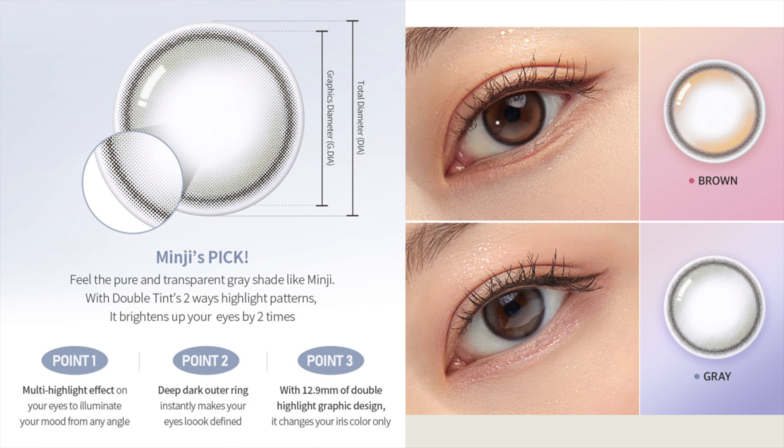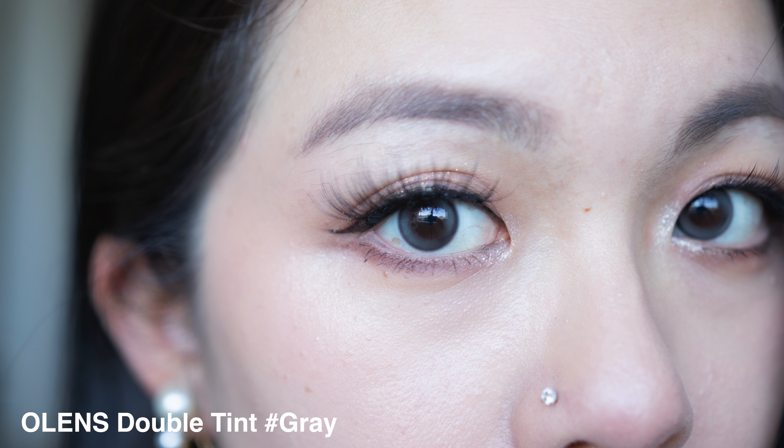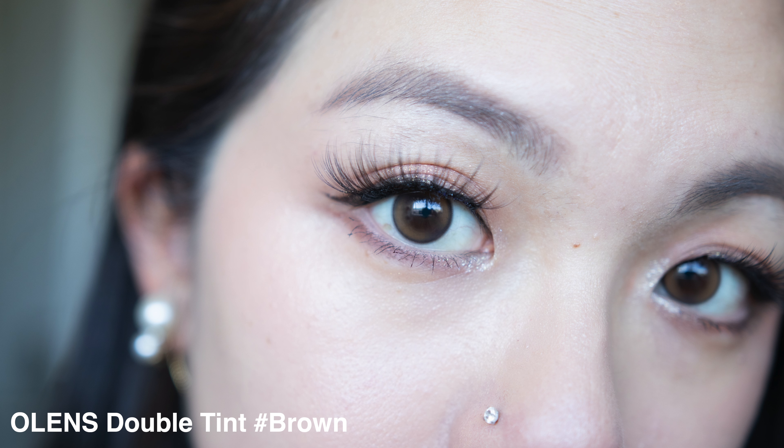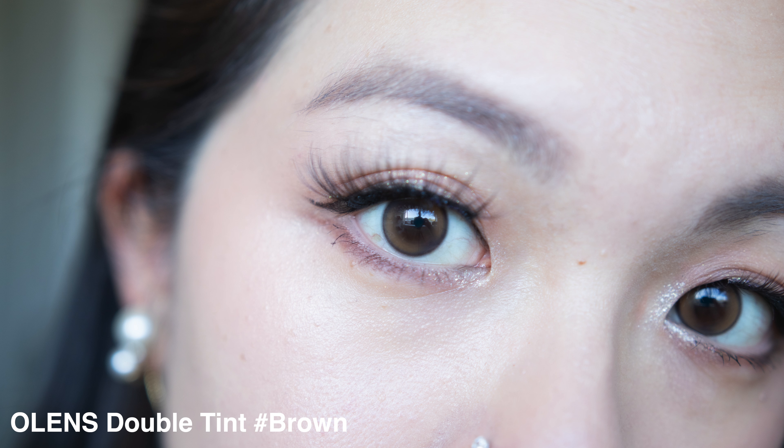Next is the Double Tint collection, 12.9 millimeter, though when I wear it it feels more like 13.1. I absolutely love this collection because it really gives you that double crescent moon effect, making your eyes look dreamy and blendable - not too obvious, and no matter how the crescent moon turns it just makes your eyes look dreamy. It has a nice border for enlargement and comes in two colors: gray and brown. Gray is a lighter neutral cool gray with a black border, natural but not too obvious. Brown is my favorite - yellow golden brown inside with a dark brown border that really reminds me of my baby ring.